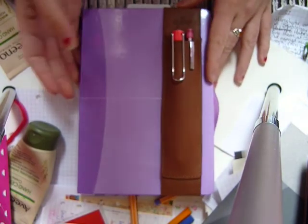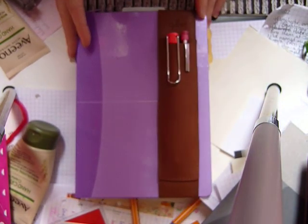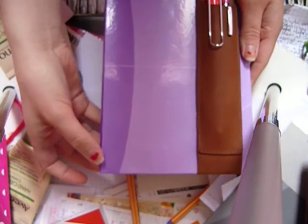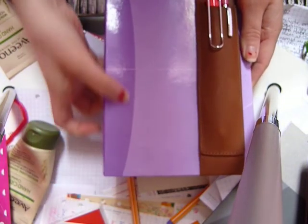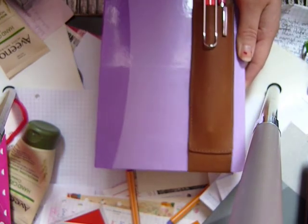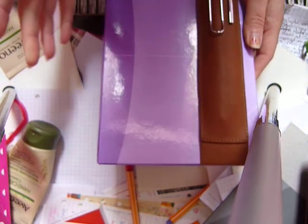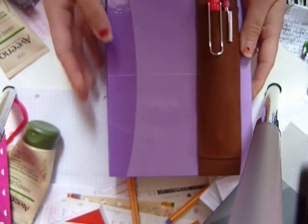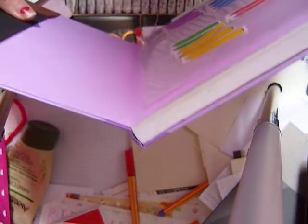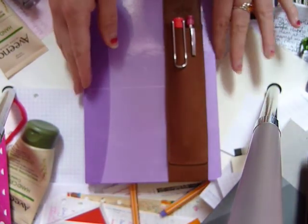It is a pen holder for two pens. They also make one for a single pen which fits around the spine of the notebook, but the single pen holder creates a bulge at the spine when you open the notebook. So I decided to get the two-pen version because I also want to carry two pens.